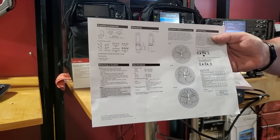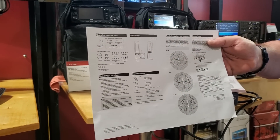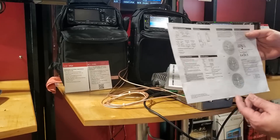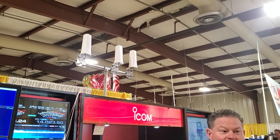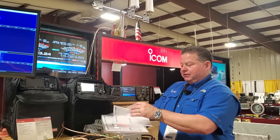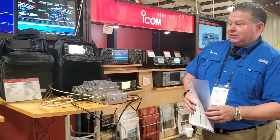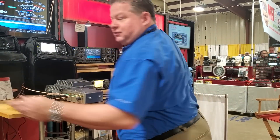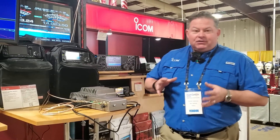That goes back to the whole SOTA discussion, because you set this up on a mountaintop and you're beaming down to whoever is down there. We kind of set it up with the 10-gig far away. We will have a parabolic dish available for it — a high-gain parabolic — and there's no reason anyone can't make their own; they're doing it already. This is the regular ham-type SHF product.